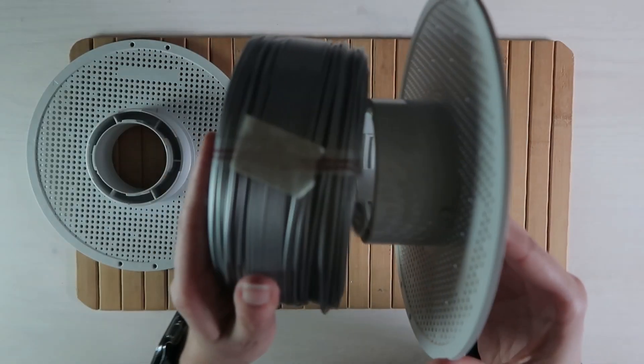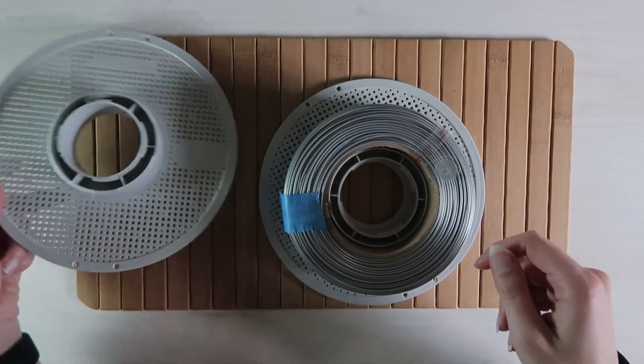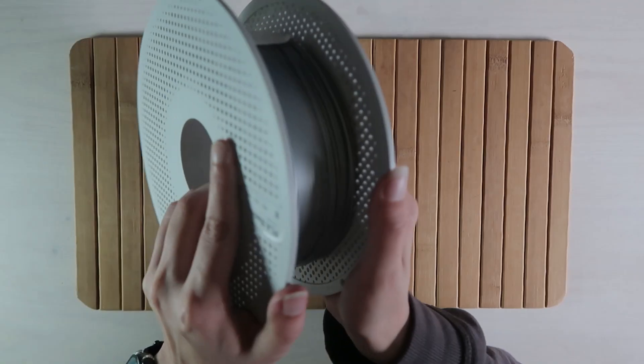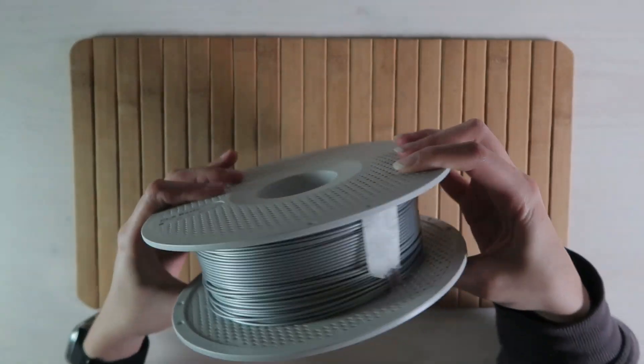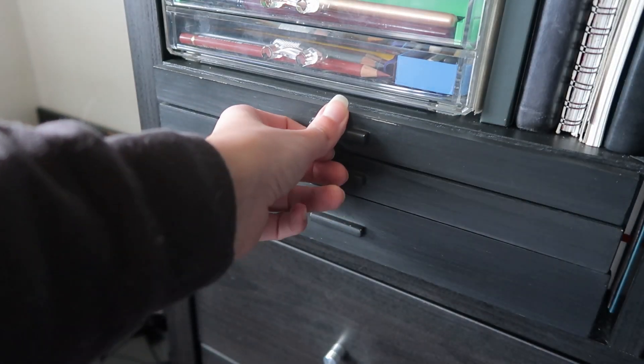Hi, welcome to Made by Jade. I got my first 3D printer back in July of last year with almost no prior knowledge of 3D modeling or 3D printing. But the idea of designing something and bringing it to life has always sparked a lot of interest in me — whether it's woodworking, drawing, or painting.